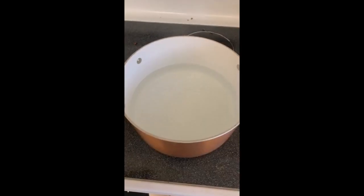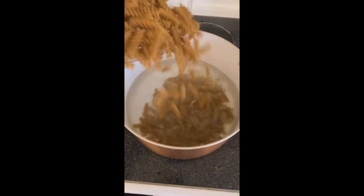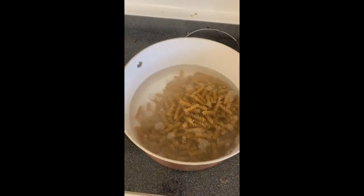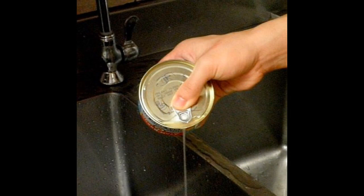Start by boiling some water. Here's a tip that people just plain overlook: if you fill the water all the way to the top, it takes forever to boil. So put in just enough water to get it to cover the noodles when you put them in. While the water is boiling, open your cans and drain the tuna and carrots.